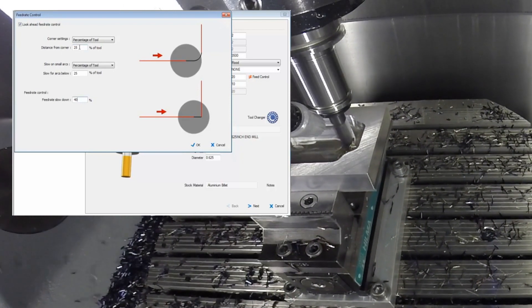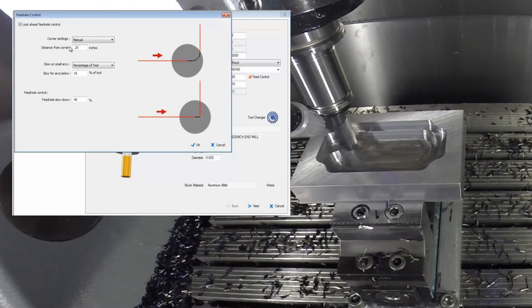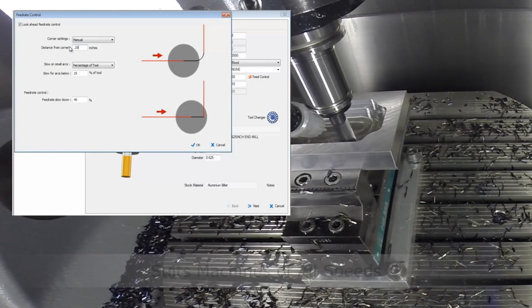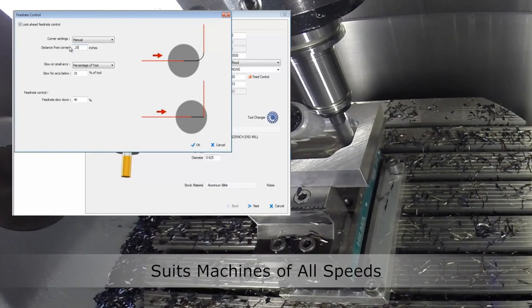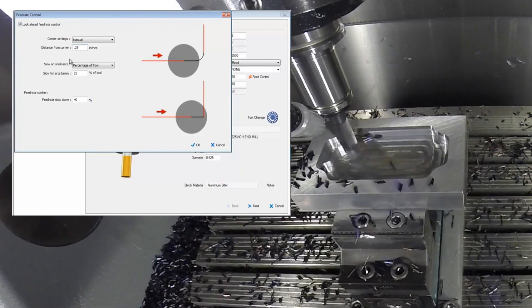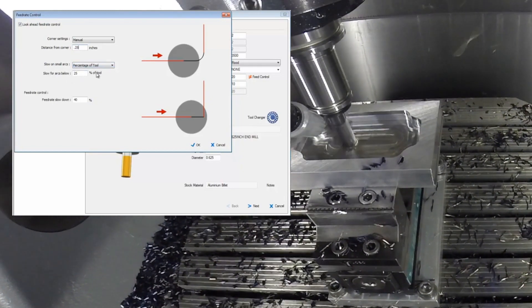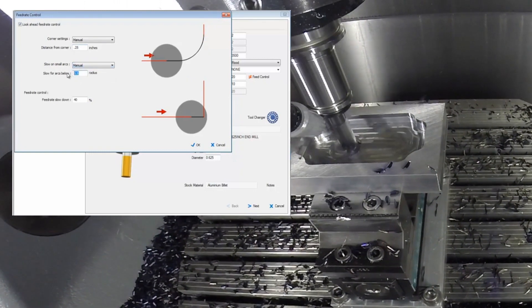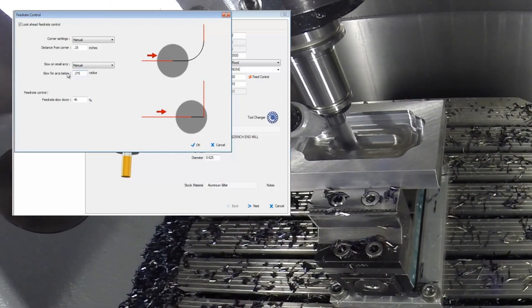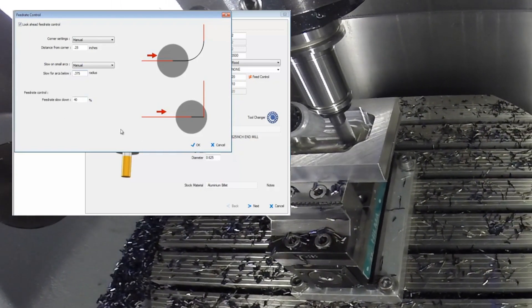You can put in whatever percentage of diameter you want, or you can click manual and type in a value. For example, if I type in 250 thousandths, that means the feed rate is going to slow down when the tool approaches any sharp corner and is 250 thousandths away. The next condition is when the tool has to cut arcs of a certain radius size. The default is percentage of tool — currently 25%. You can click manual and type in a value; if I type in 375 thousandths, that means any time the tool cuts an arc with a radius of 375 thousandths or less, it's going to slow the feed rate down by 40%.